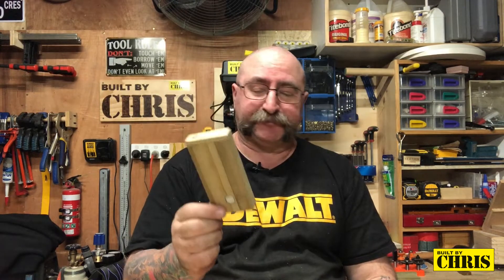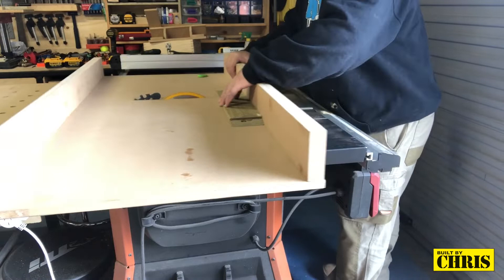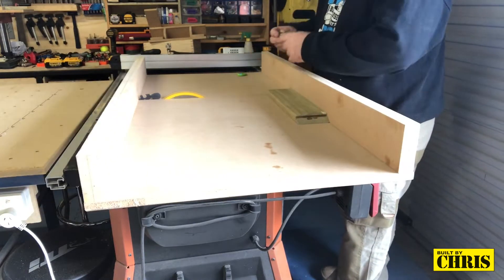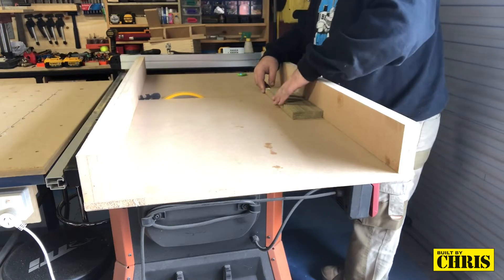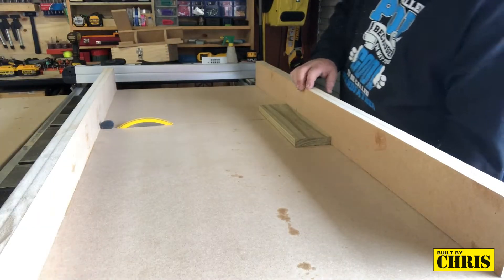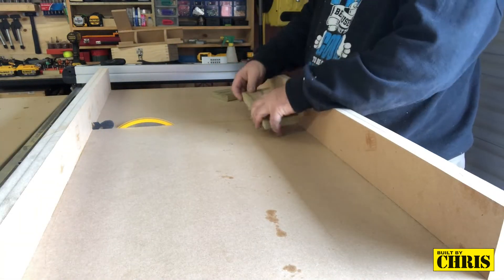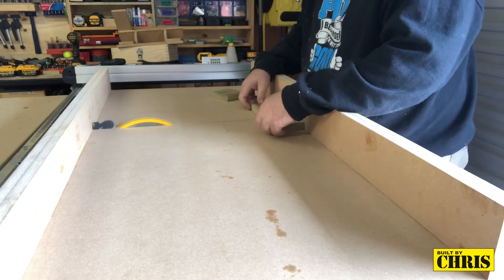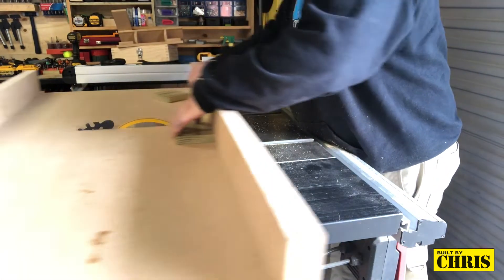If you want to see how I made this, stick around — I'll show you how easy it is. First thing I'm doing here is cutting down a piece of scrap wood, getting it ready to make the kerf maker, then trimming it down to oversize length. I'll trim it down further later on to make sure the edges are nice and square and flush.